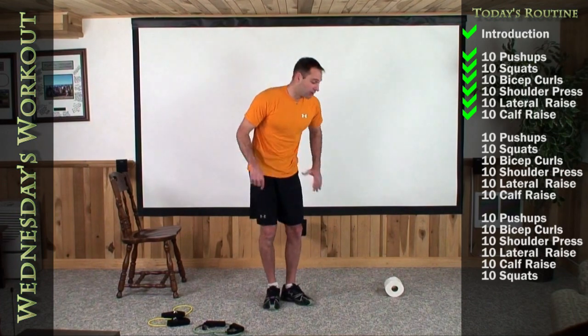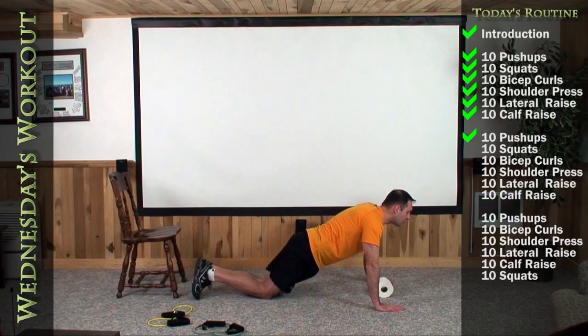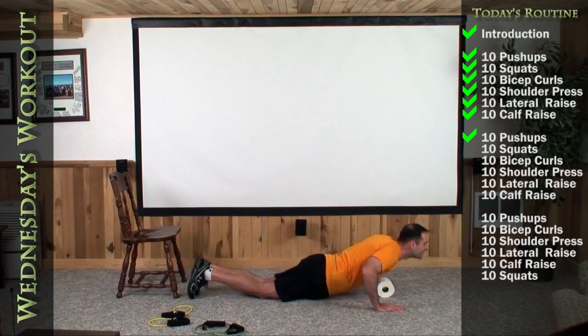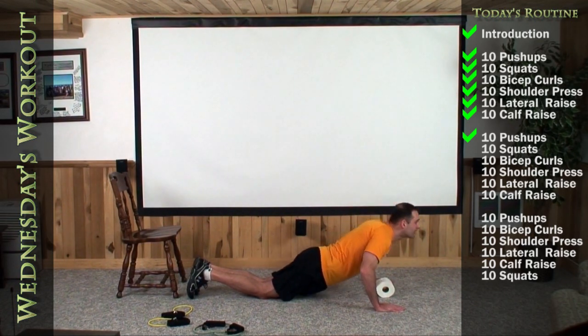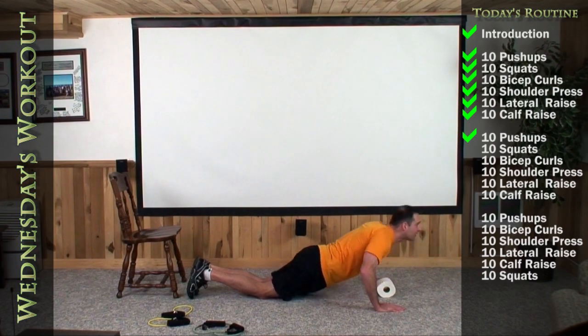Let's go right back down on the floor and do ten more push-ups. Right over top of your toilet paper, a nice straight line with everything in. Down for one, two — exhale as you push up — three, four, five, six, seven, eight, nine, and last one, ten.